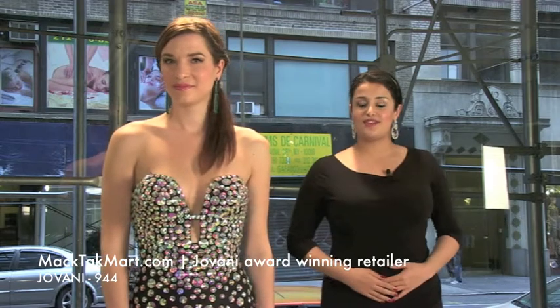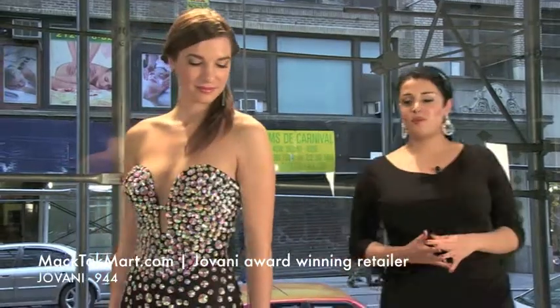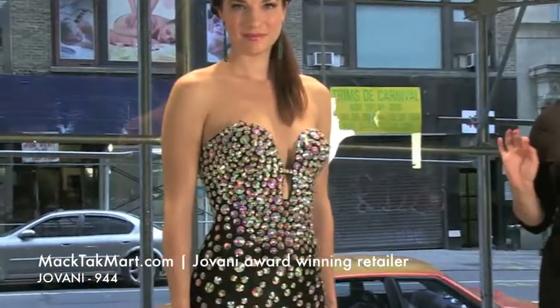Welcome to Magtag TV. We are here to present you the collection of Giovanni Couture, style number 944. It's this gorgeous sweetheart neckline mermaid dress. It's a very sexy dress.